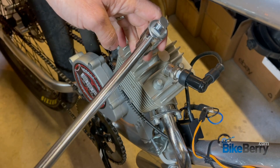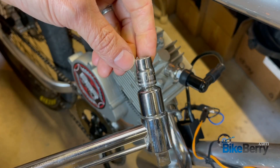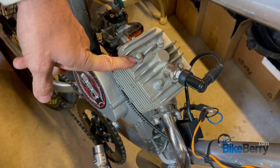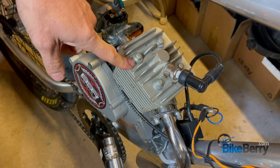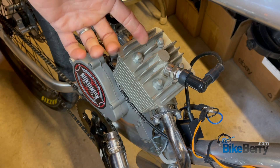How much torque do I apply on my head bolts? This is a 10 millimeter socket for these head bolts on the 80/100cc engine. A general rule of thumb: I like to do 10 pounds of torque on all the bolts.